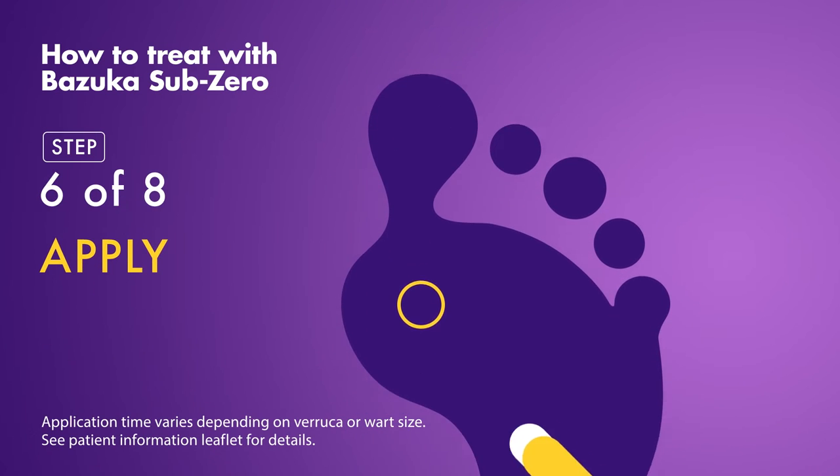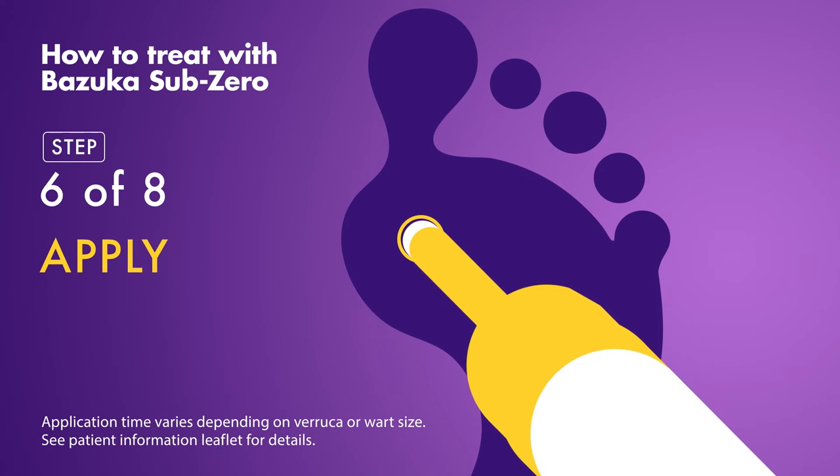Then immediately apply directly to the verruca or wart with a constant light pressure. Please refer to the patient information leaflet to find out how long you should apply Bazooka Sub-Zero, as this varies depending on the size and situation of your verruca or wart.